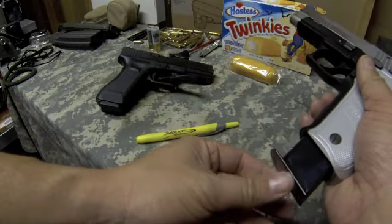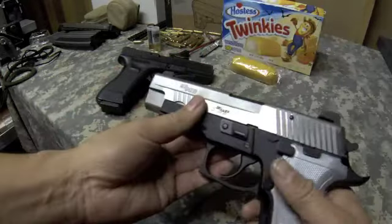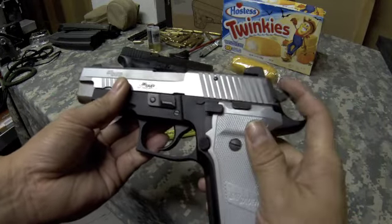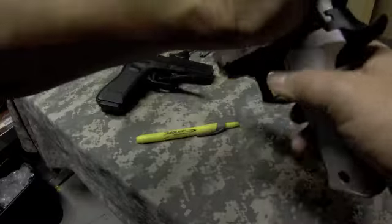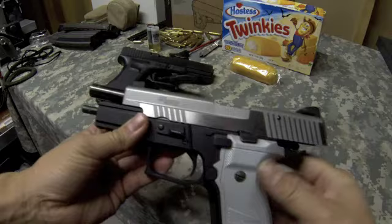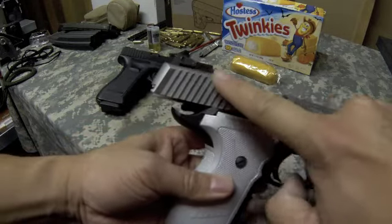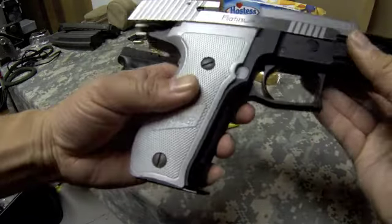This magazine holds .40 Smith & Wesson — I believe it's 12 rounds, so 12 plus one. You have your decocker lever here: when you have the hammer pulled back, this will safely decock the pistol, making the trigger pull safer — 10 pounds versus 4.4. The slide lock is here by your thumb. Rack that back and you can lock the slide. Adjustable sights, extended beaver tail for ergonomics, and really nice finish work on the metal slide.